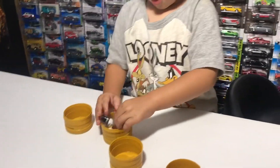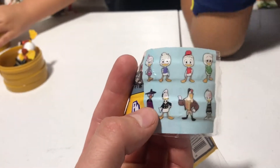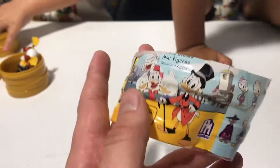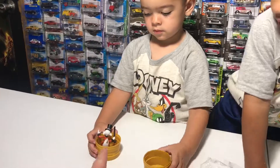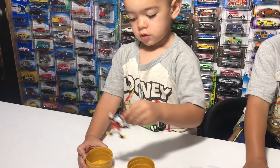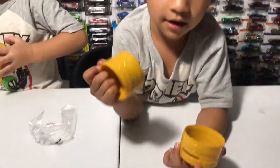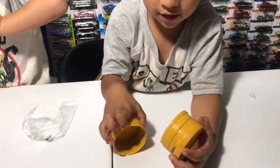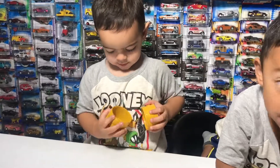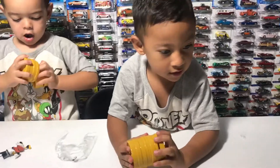It looks like we got two of the same ones. Next time maybe we can get a different one — those are really nice. This series is the minifigure series. It's a Scrooge from DuckTales. You like the little coin bank thing? You can put your money in there and save it — that would be nice!